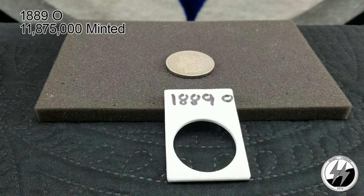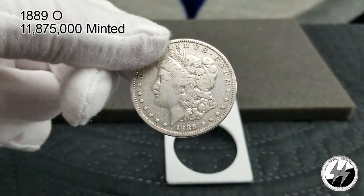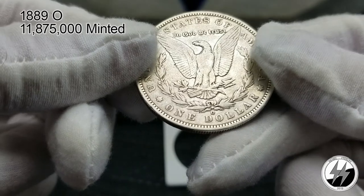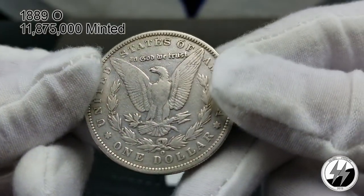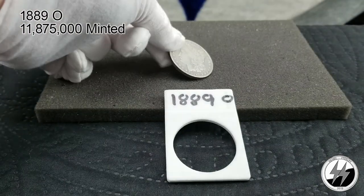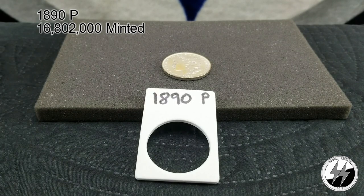To the next one — 1889 New Orleans. They minted 11 million 875,000 of them that year. Mine is worn — I would say good to very good, maybe fine. Being the fact that they made over 11 million of them, it shouldn't be too hard to get an upgrade, which is on my radar. There's your 1889 New Orleans. This ends segment one.